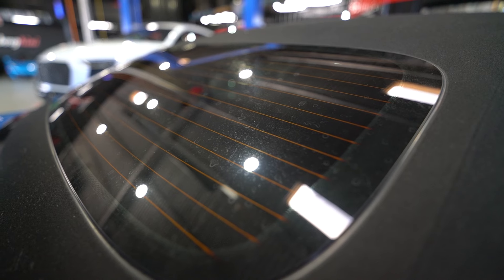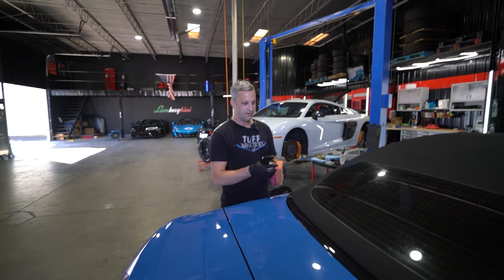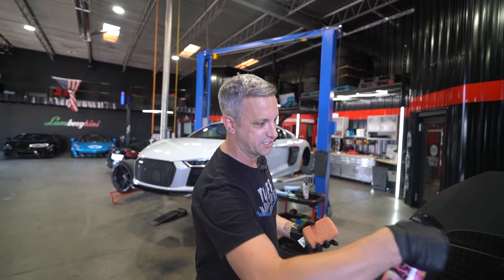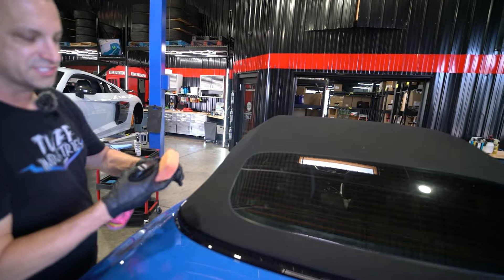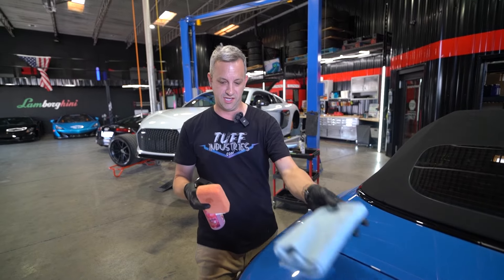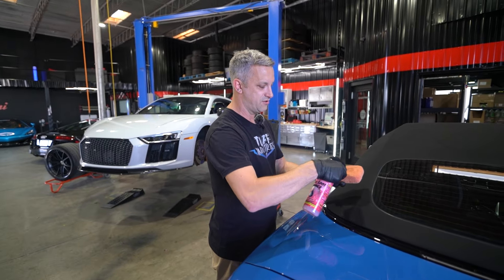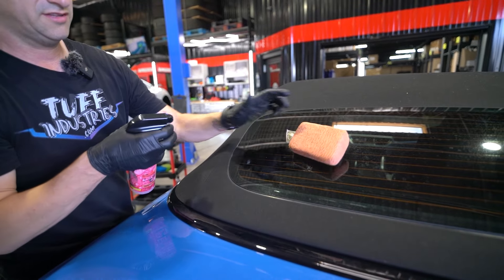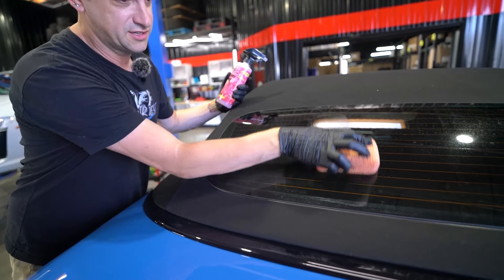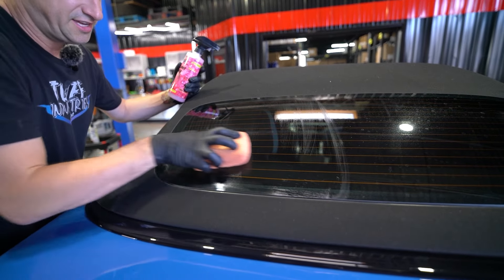So let's show you how to use it. This back glass has water spots all over, probably a little calcium buildup. You have two options for application: you can spray it directly onto the glass and wipe it off with a towel, or use an applicator pad and rub it off. I'm going to demonstrate with the applicator pad — just spray a little on the pad and scrub. You'll see it kind of haze over.